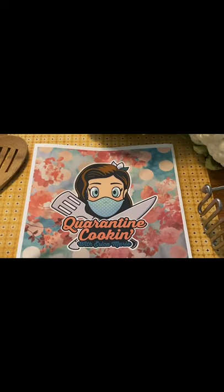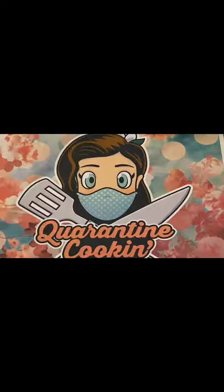Quarantine Cookin' with Erika Marie! Hello everybody! I am doing an impromptu episode of Quarantine Cookin' with me, Erika Marie.